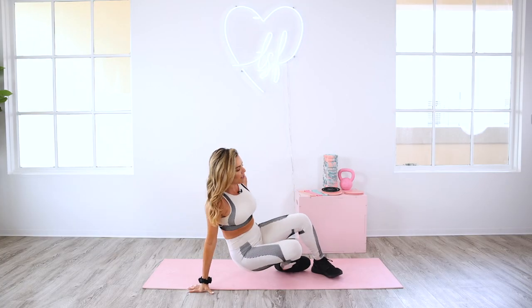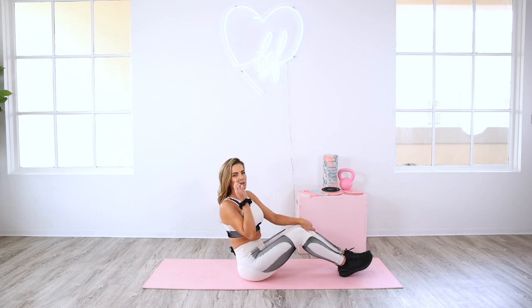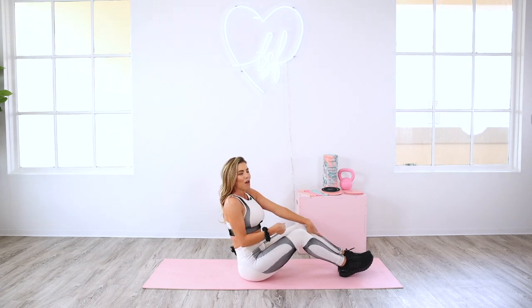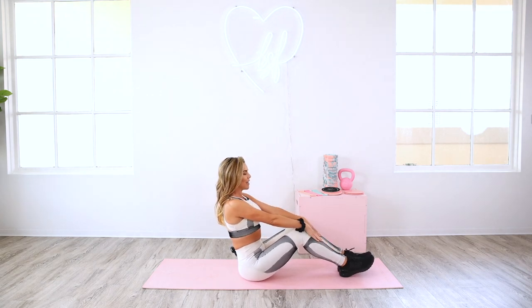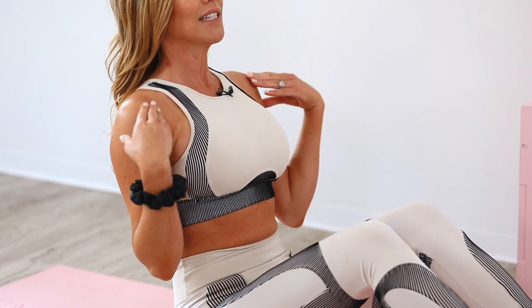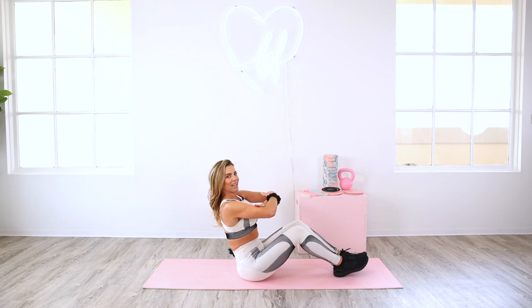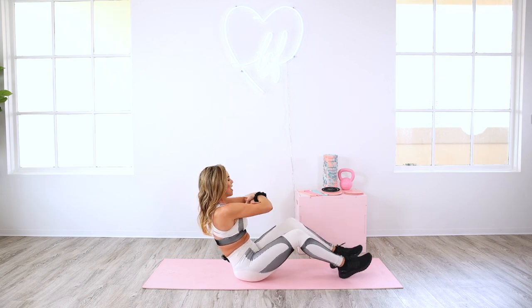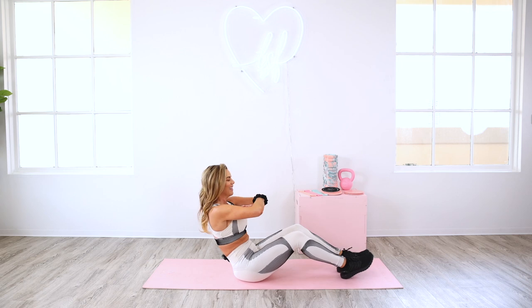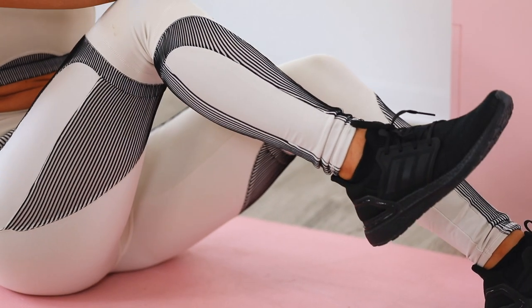We're going to start seated on the mat. All you need to do here is hinge back — I want you to contract your lower abs. This is a great place to start to really lock in that core and feel it. Pull your belly button in toward your spine as you hinge back. Keep the pelvis tucked slightly, chest lifted, shoulders back. From here, you're going to cross your arms — think 'I Dream of Genie.' You're going to exhale, twist your left elbow to your right knee, tap it down and switch. Twisting side to side, you're going to feel those low abs contracting.